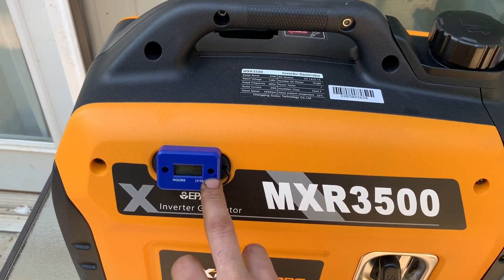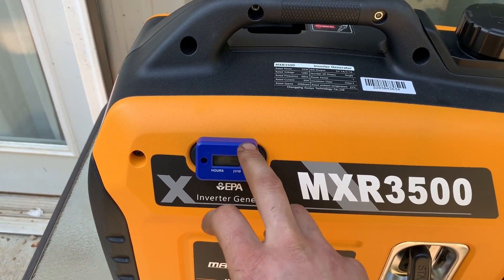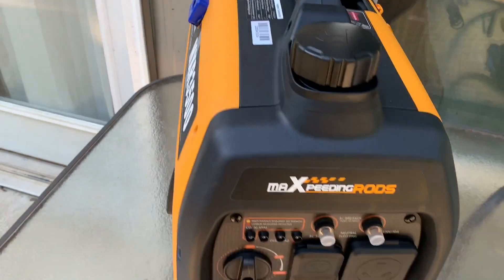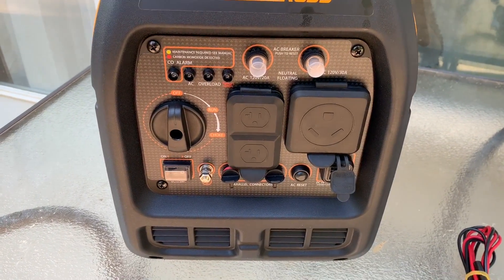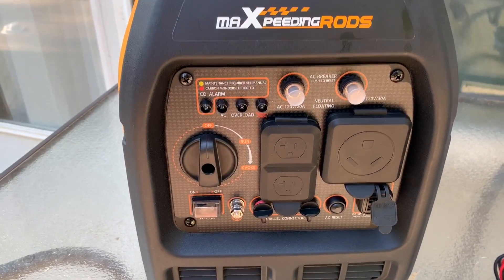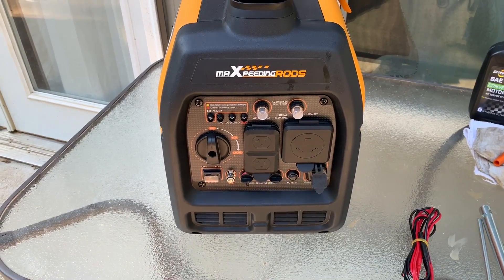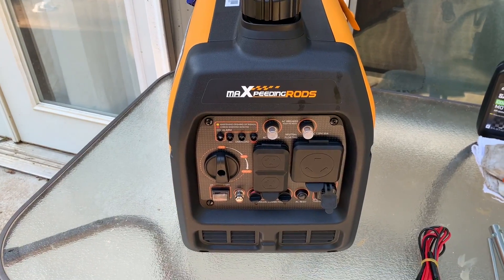I've installed an hour meter on it because it does not come with one, which is one of the things I'm kind of disappointed on. Going back to the front — you do not have any displays of any sort. All you've got is your AC light, your overload, and your little indicator light. No fancy digital displays, no hour meter. But for $10 I'll just get an aftermarket hour meter.